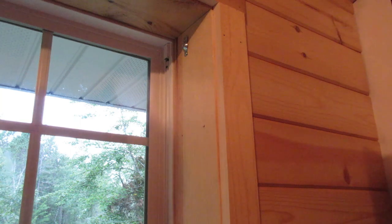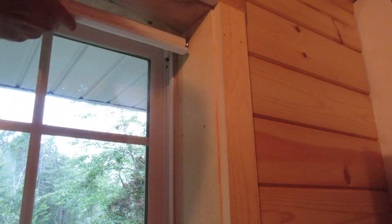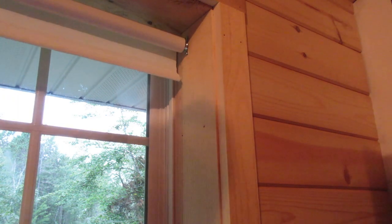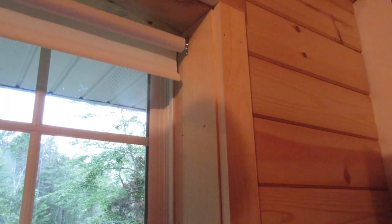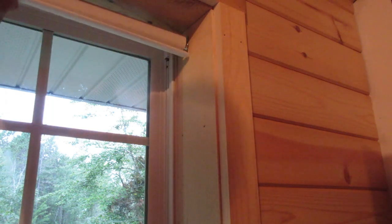Now I'm going to put the shade in there — slot it in over here to the left. I want to measure: that's an inch on this side and an inch on the other side. That looks good. So I'm going to remove the shade, drill a hole here, and put a screw in there.